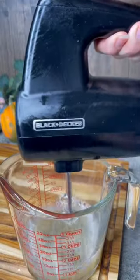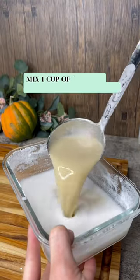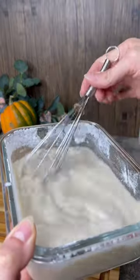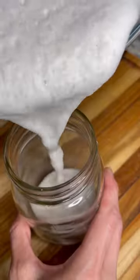Have you ever tried the vegan eggnog? This recipe is definitely something for you, especially if you like your eggnog to taste a little bit eggy. But if you don't like that, then leave the caramel yolk out of it and it will still taste pretty good.